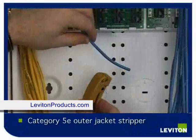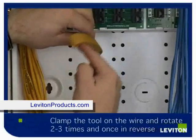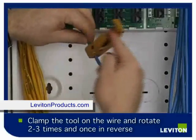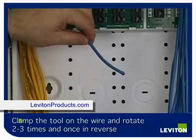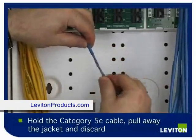This tool is a category cable outer jacket stripper. You simply clamp the wire into the tool, rotate the tool around the wire two to three times, once in reverse, and then remove the tool. This scores the outer jacket of the cable. Simply take the cable and pull the jacket away.